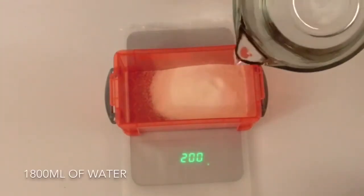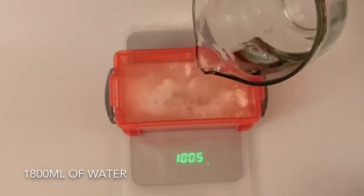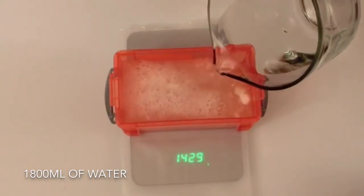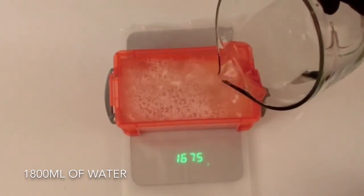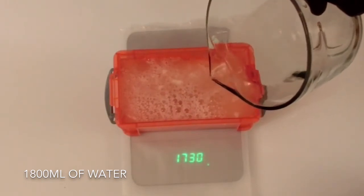I'm now going to add 1800 millilitres of cold water to the ballistic gel powder. This water has been chilled to 10 degrees centigrade. At 10 degrees centigrade, 1 millilitre of water equals 1 gram, so I'm adding 1800 grams also, totaling 2000 grams of both ballistic gel powder and water.